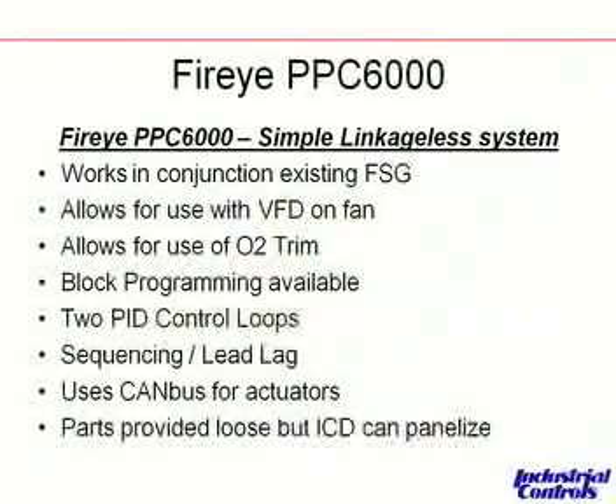Similar to the Honeywell control, this does come as parts and pieces, so we can panelize the parts and pieces to fit your application as required, or you can purchase it loose, depending on your in-house time and abilities.